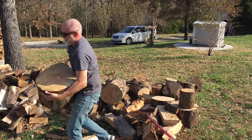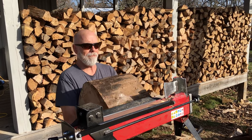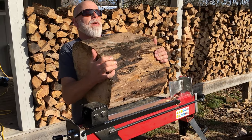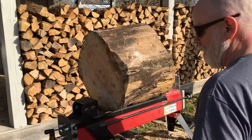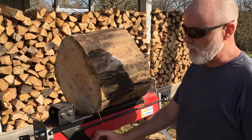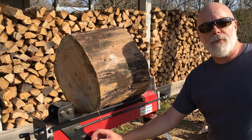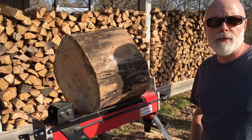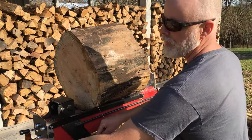Oh gosh! Let me get a drink of my beer. This has been seasoned for about three years, and it is incredibly heavy and incredibly wet. I honestly do not know if it will split this. So far, it has split everything we have thrown at it. It is a two-handed operation — they say that is for safety, but I believe it was to cut cost in manufacturing. You press this button here and pull this lever.